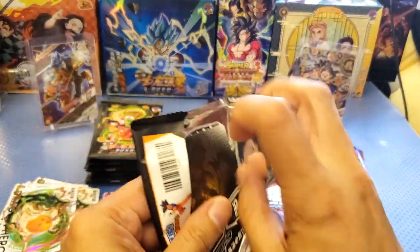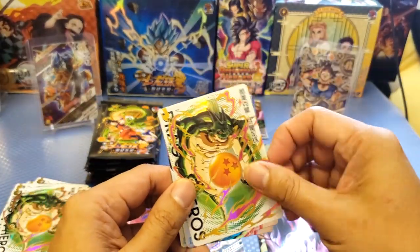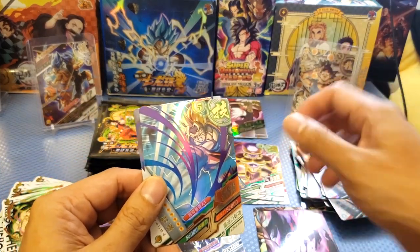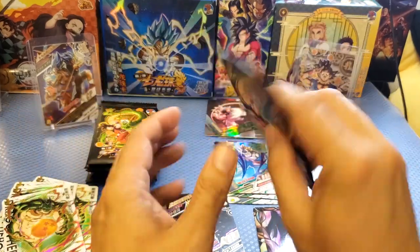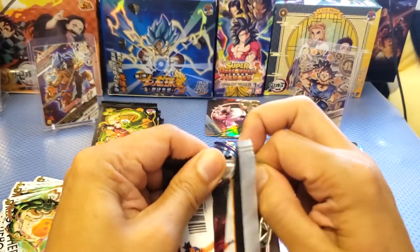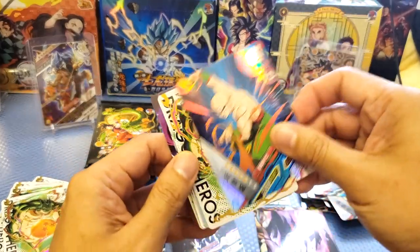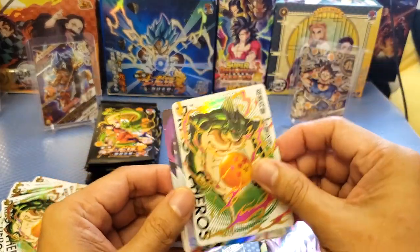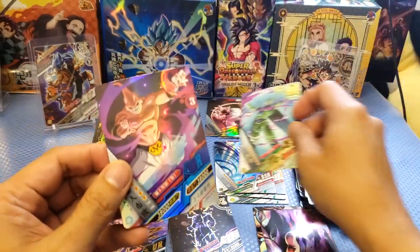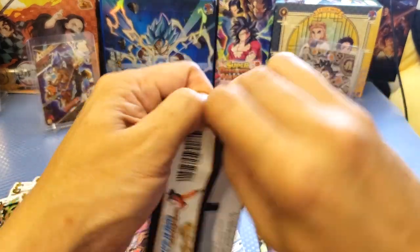Some packs are easy to open. We got three-star again. Imagine Boo SSR card — really nice SSR card. We have that card already. Some of the packs are difficult to open. We got one, two, three, four, five, six — we have it already. SSR card Cell — very nice. Are you a Cell fan? If you are, comment below. Who is your favorite Dragon Ball character?